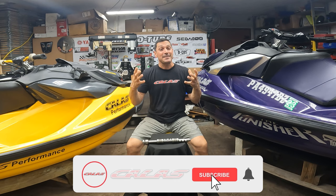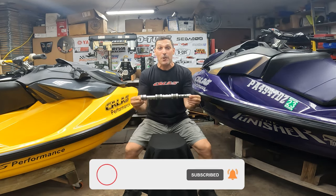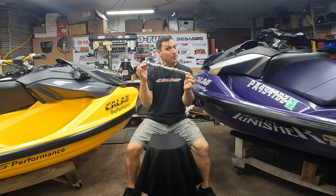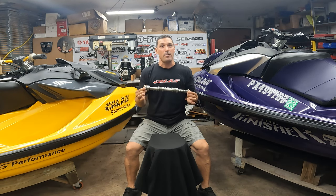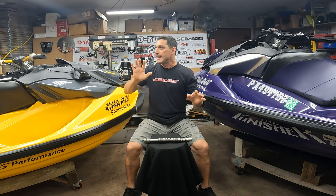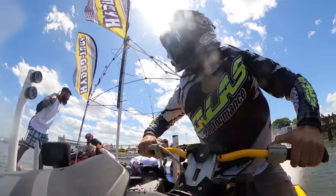Hello guys, welcome to the channel. Here we go with another exciting episode — today we have a reveal. We have my cam, my billet cam. This little cam has been in the world for over a year, way over a year, because I had five prototypes made a year ago.